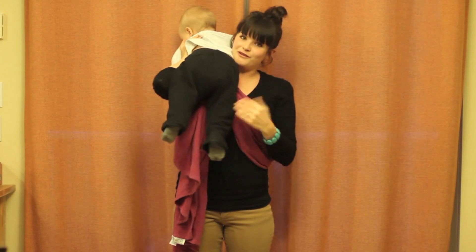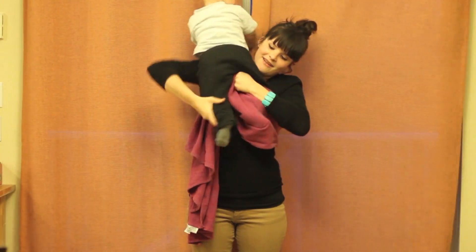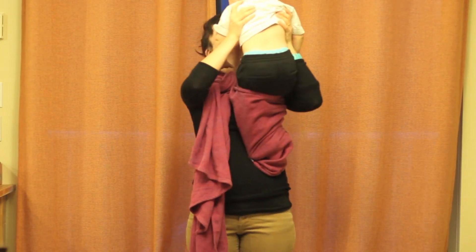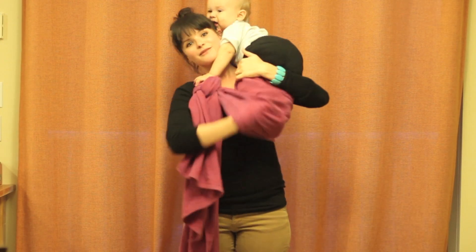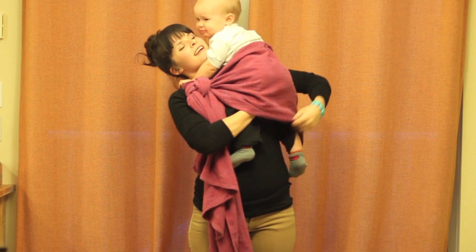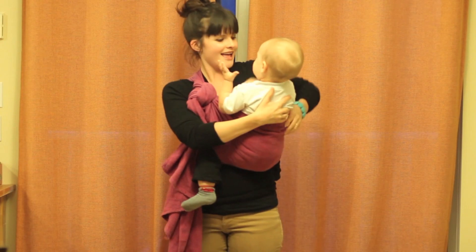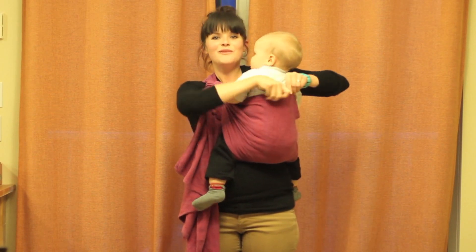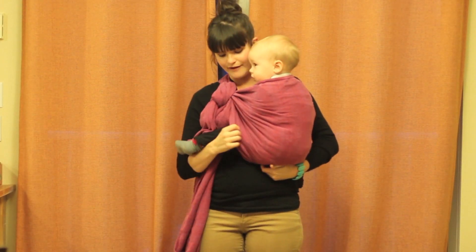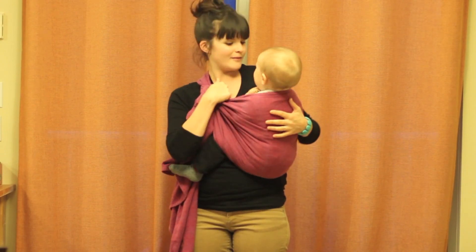I stick them kind of over the shoulder where the knot is and put their feet in, one and two. Come up over this shoulder, reach under, and pull the wrap up over his body. Before you sink him down, take this bottom part and tuck it under his bum. Pull this up, and you want to make sure that the fabric goes from his knee to his knee and that it's tucked underneath, so there's fabric in between my body and his body.